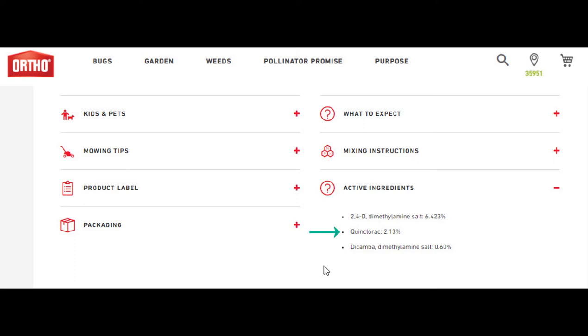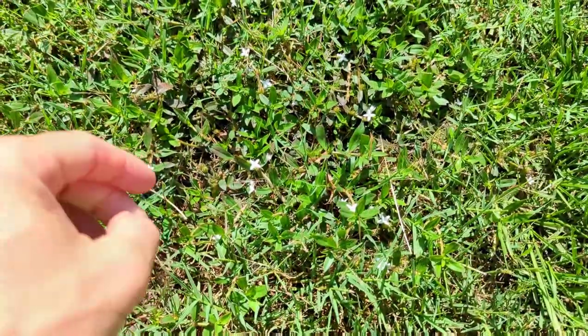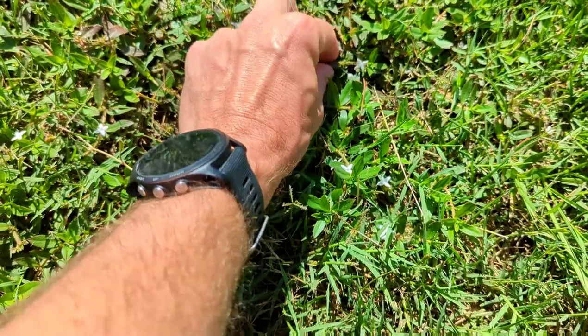And then Quinclorac. Quinclorac is interesting in that it gives us really good control on crabgrass, Johnsongrass, and Dallasgrass — any of our grassy weeds. So 2,4-D and Dicamba are more for our broadleafs. Think things like spurge, Virginia buttonweed, clover — anything with a wide fat leaf that maybe has a flower on it. Those two chemicals will work on those.